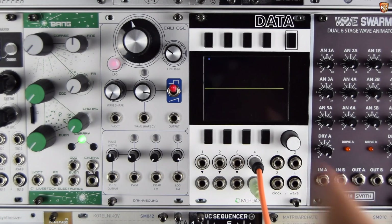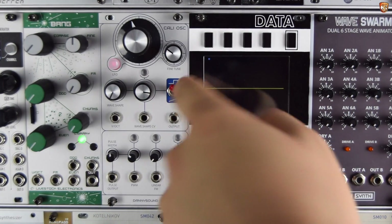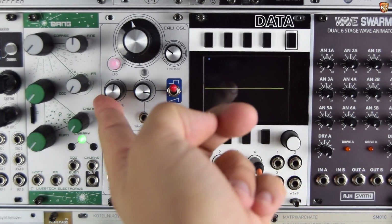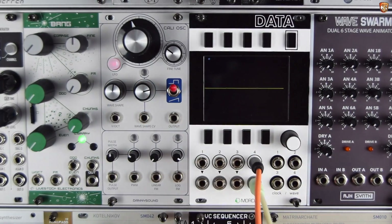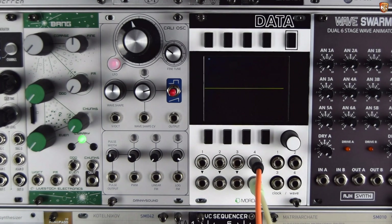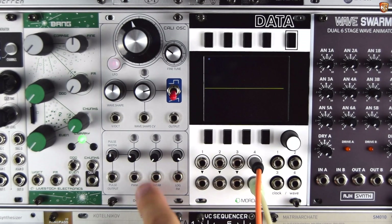So working top to bottom, we have a coarse tune, fine tune, a button to select LFO range or audio range, our main output, a switch to select from square or saw shaping, and a wave shape that we can do that on manually. There's a CV input and attenuator for wave shape, a quirky mid position which is this kind of clipped out mad triangle-square thing — it's just kind of a bonus extra but I'm glad they left that in for more exploration. We have our volt-per-octave input, a pulse output with pulse width control, PWM input and attenuator, and then linear and logarithmic FM with their own attenuators.